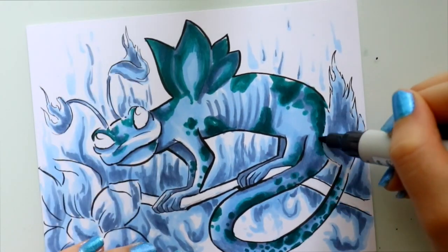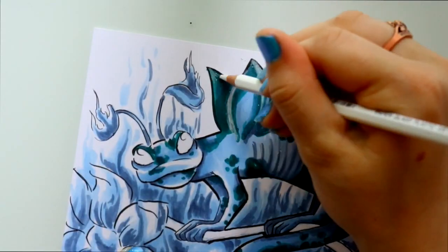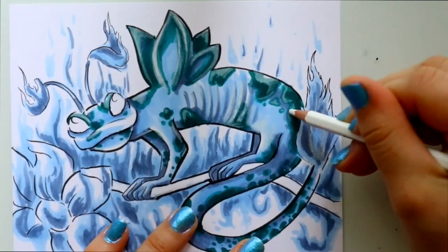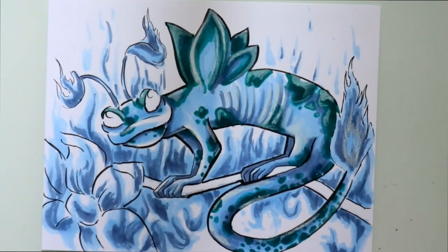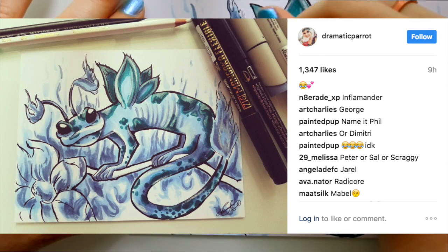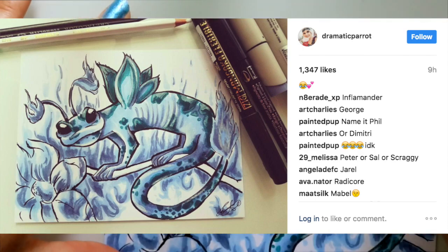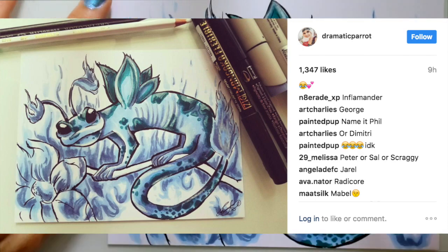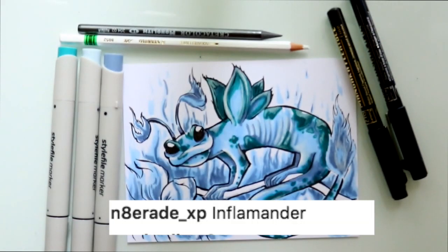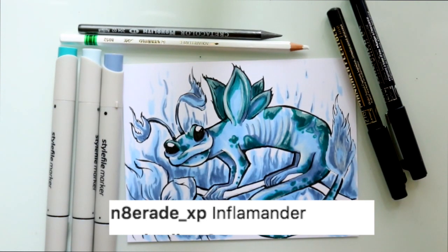The Stabilo All Surface Pencil was really nice to work with — it was great for giving a little bit of highlights. Usually when I do these pencil drawings or Copic marker or alcohol-based marker drawings, I like to take a white pencil or white gel pen and just highlight a few pieces. I didn't know what to name this thing, so I jumped on Instagram and posted the picture of this crazy little salamander, and a lot of you gave me great names. I'm going to have to go with this one: everybody meet Inflamander! It sounds so much like a Pokémon name — I love it. Thank you so much.